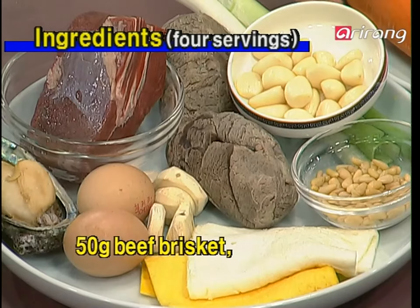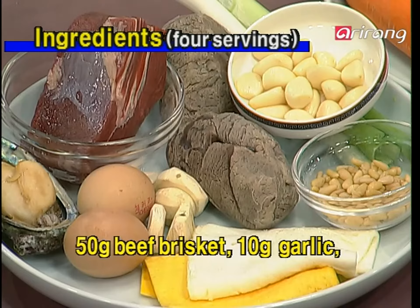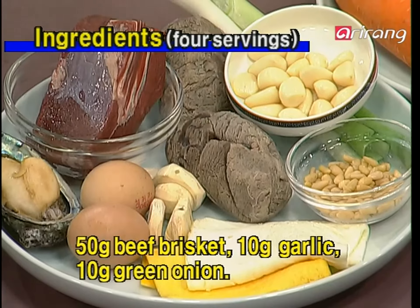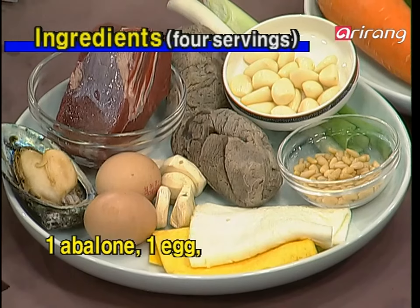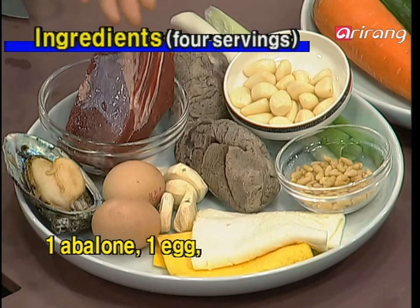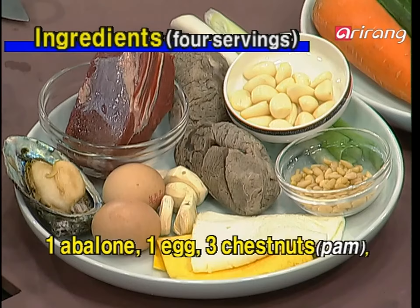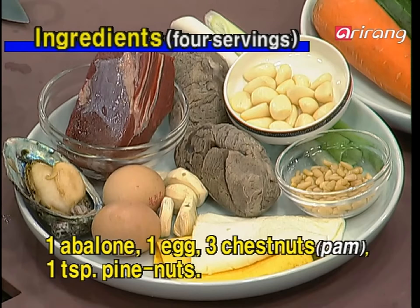Over here we have beef brisket — these are cooked beef brisket. When you cook, you're going to use whole garlic and green onions, and boil it very slow for almost over an hour. We also have abalone, which has been cooked very briefly. And then we have eggs. With eggs, you make two sheets — one white egg sheet and one yellow egg sheet. Then we use chestnuts, and for garnish, we're going to use pine nuts.